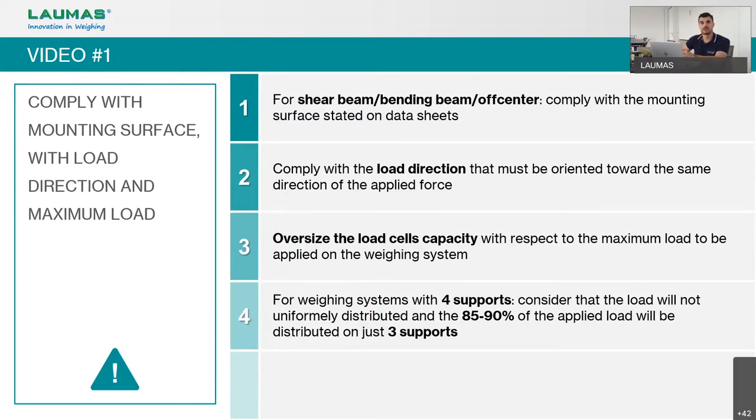Another suggestion is to oversize the load cell capacity. If we need to weigh 1,000 kg, we should not use four load cells of exactly 250 kg each. We suggest using about 70 to 80% of the nominal capacity of each installed load cell, keeping a safe margin of 20 to 30% to account for dynamic loads or possible overloading.